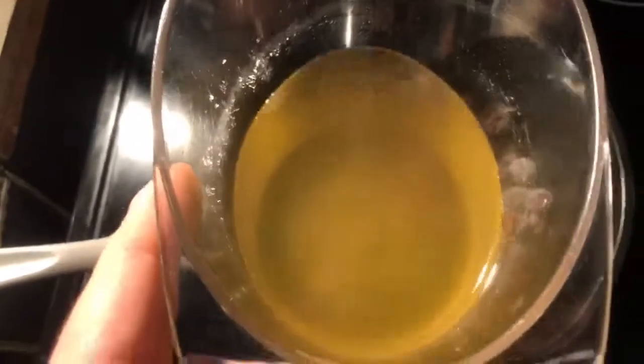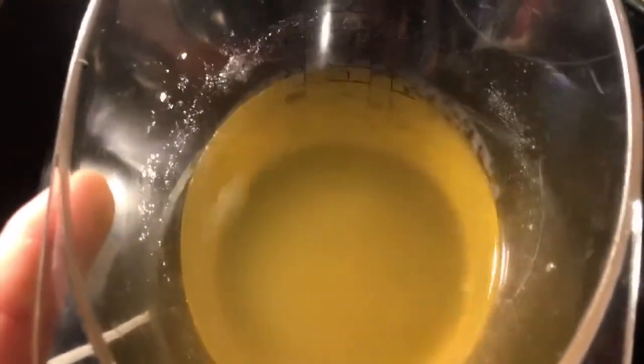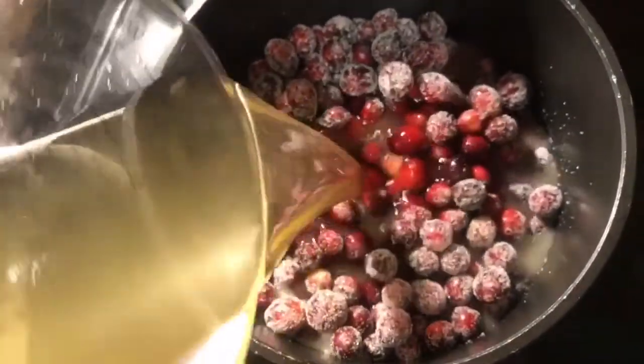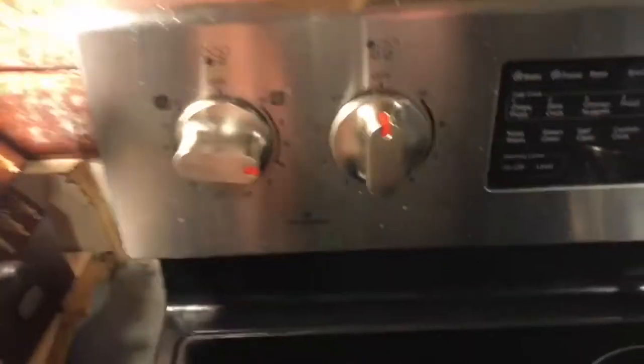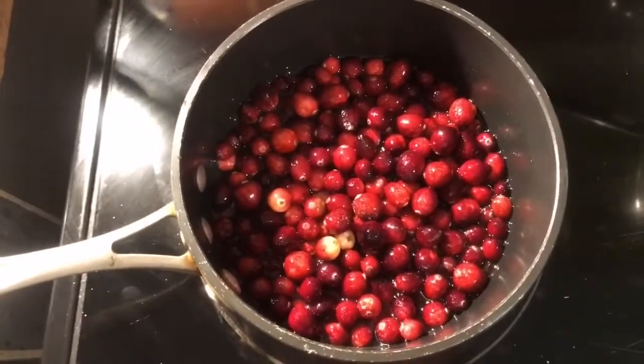Let's take a whole cup of sugar — not a half cup, one whole cup — and follow it up with some kind of liquid. Now you can use a cup of water, but you're not cooking with MFB, we ain't doing that normal stuff. We are putting in one cup of peach punch — some peach juice. Let's put the heat on medium and give that a good stir.